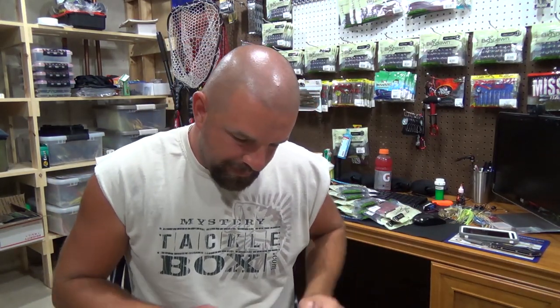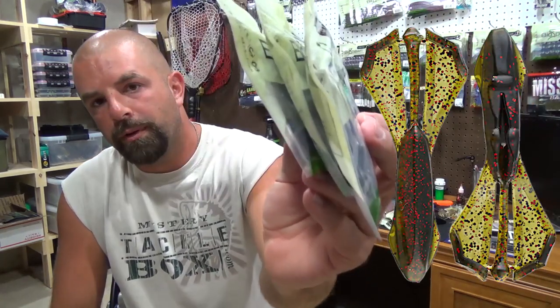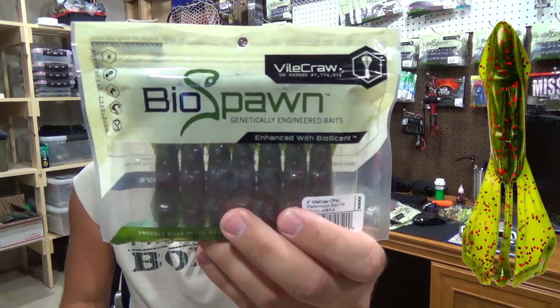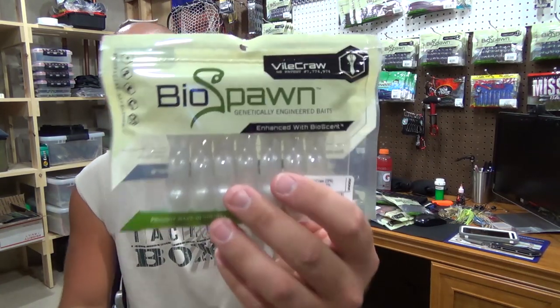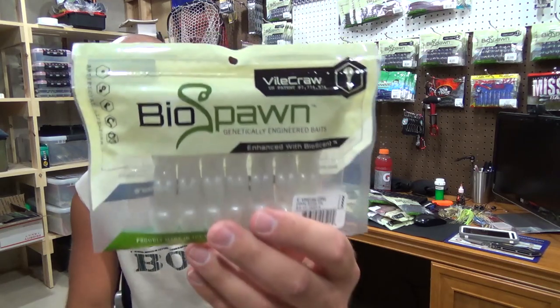Then we've got California 420 — I've got a few of these. It's kind of like a black watermelon red. Three packs of those. Then we've got one Watermelon Red Flake, one Black Blue Flake — good standby — and one in White Silver Flake. Great color for fall fishing — put that on the back of a swim jig, spinner bait, just Texas rig it, reel it in by itself. Great bait and great color for some fall fishing.